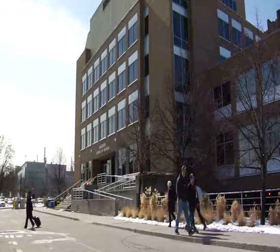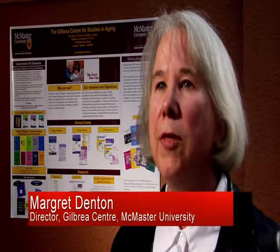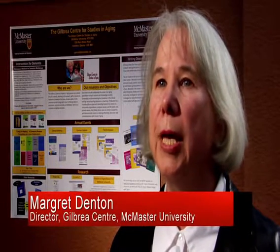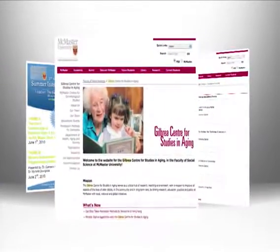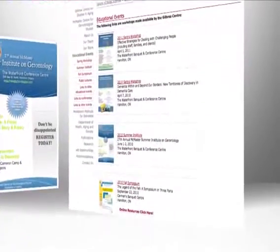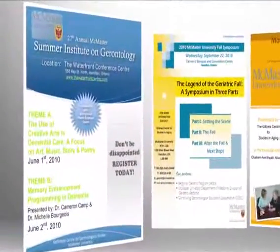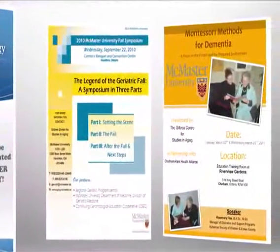The Gilbreyes Centre for Studies in Aging at McMaster University seeks to improve the lives of older adults in the community and in long-term care by linking research, education and practice. An important focus for us is knowledge dissemination and we offer various workshops such as the Summer Institute, the Fall Symposium and our Montessori Methods for Dementia workshop.